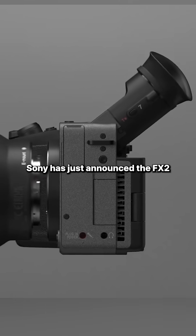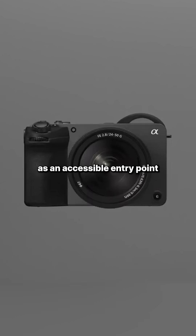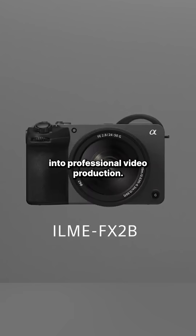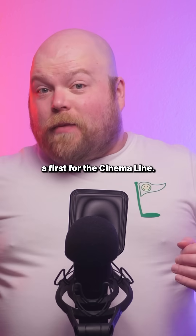Sony has just announced the FX2, their latest cinema line camera designed as an accessible entry point into professional video production. The standout feature is a brand new tiltable electronic viewfinder, a first for the cinema line.